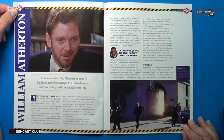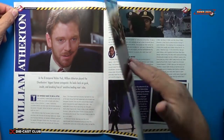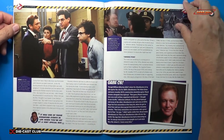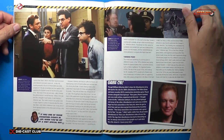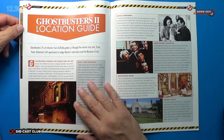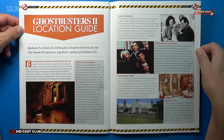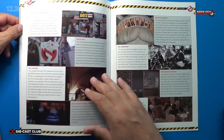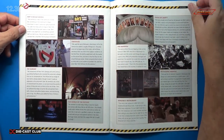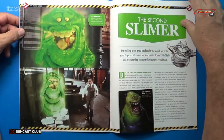Continuing through the magazine, we have a William Atherton article — a great little piece, 4 pages total. And then the Ghostbusters 2 location guide, very interesting, looks to be 4 pages. And then there's the second Slimer.